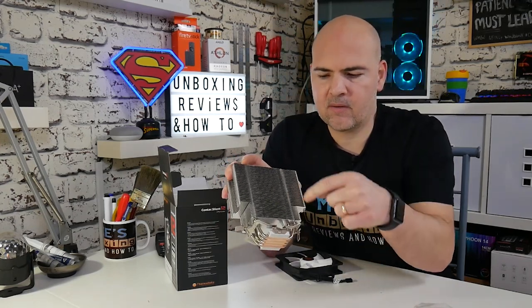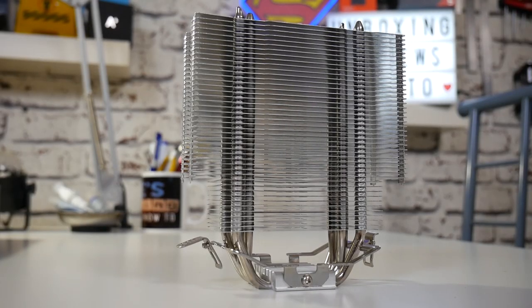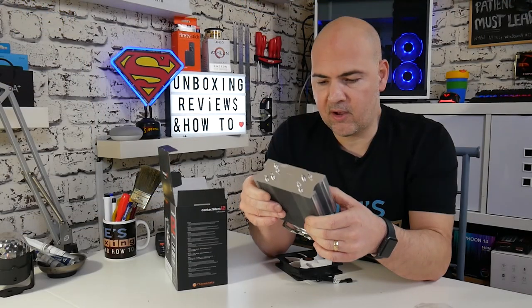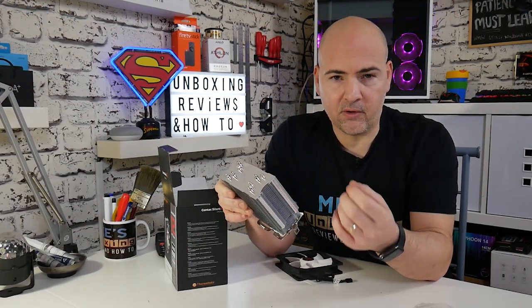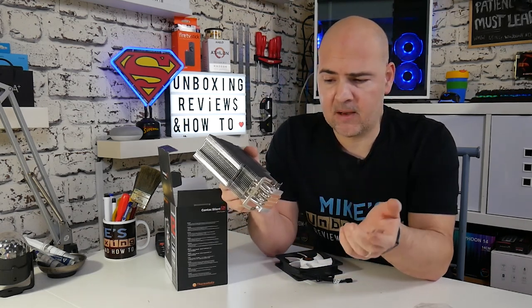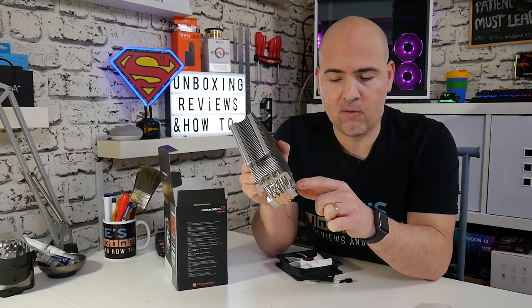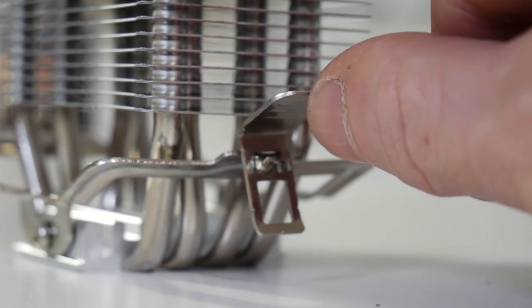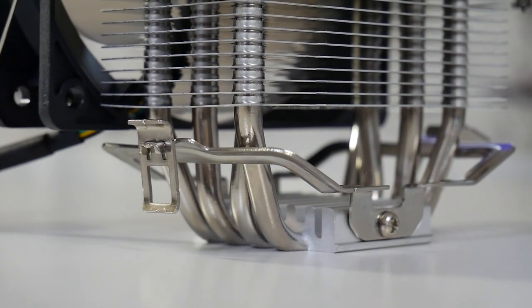There's also a cutout L-shape section on each side, which gives you a little more flexibility when mounting, since this uses a pressure-based system — a little bit easier to access. It's also helpful if you've got VRM heatsinks or other components on your motherboard. Out of the box it comes already equipped with AM4 and AM3 type mountings. To switch to Intel, just undo the screws on each side, remove the plate, and fit the Intel bracket.